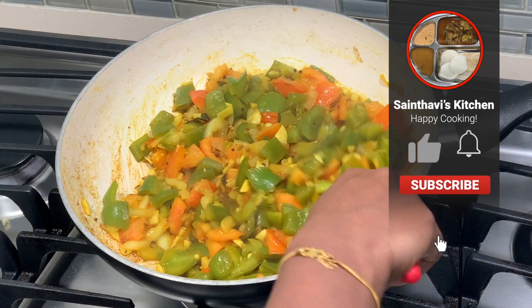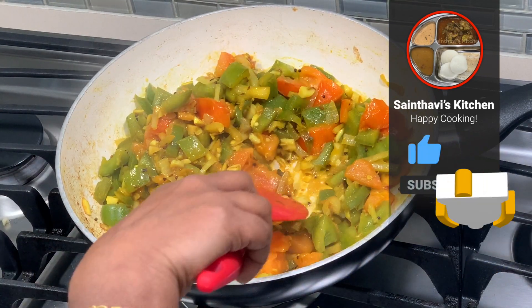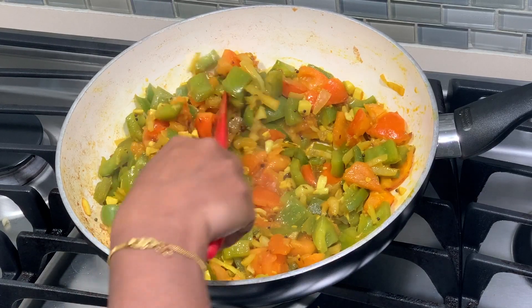It's been 2 minutes, let's check — as I said, you don't need water. You see? The juices from the tomato are more than enough.